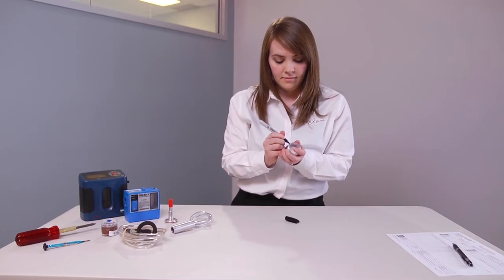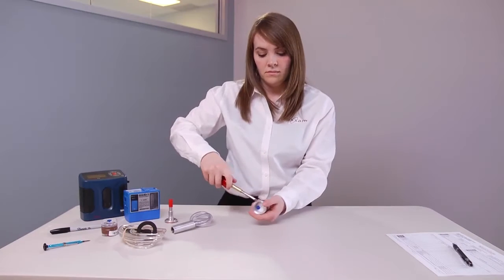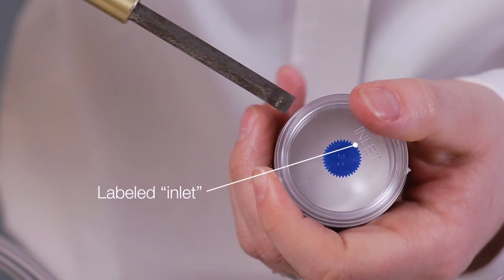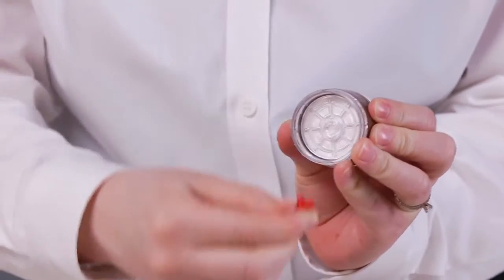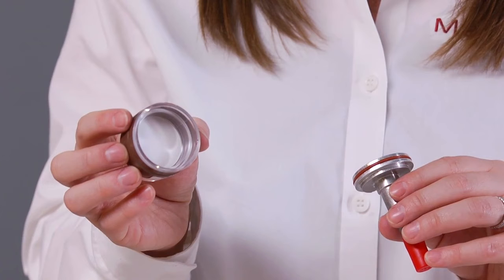First, let's connect the filter to the cyclone. Label one cassette for calibration, and use a screwdriver or coin to pry off the top third section of the filter cassette, labeled inlet, and set it aside. Next, remove the plug from the cassette's outlet, and insert the cyclone into the middle cassette ring, pressing firmly.